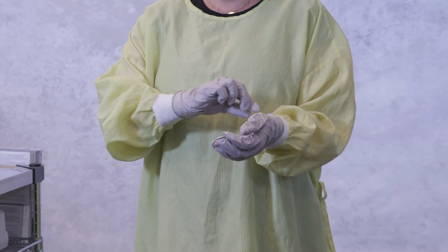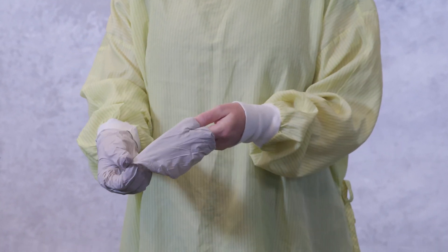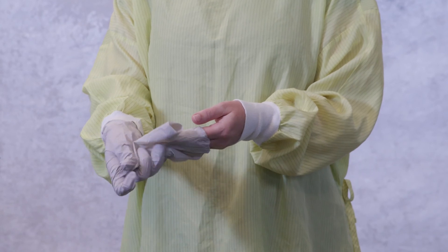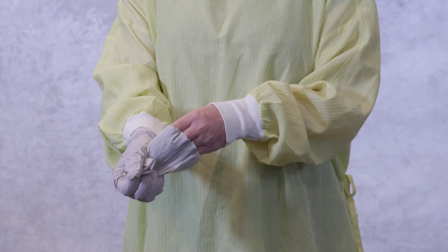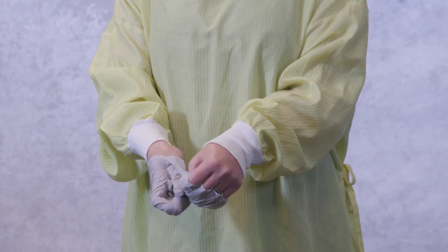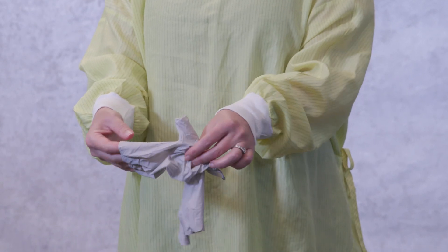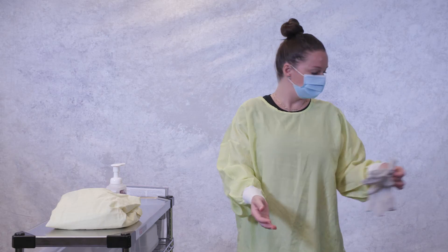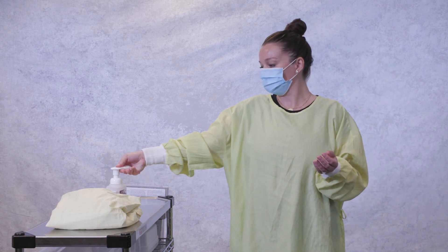First, remove and discard gloves. Grasp the glove at the wrist with your opposite hand and slowly pull, turning it inside out as you remove it from your hand. Slide an ungloved finger inside the remaining glove, removing it so that it turns inside out. Discard both gloves at once. Perform hand hygiene with alcohol-based hand rub.